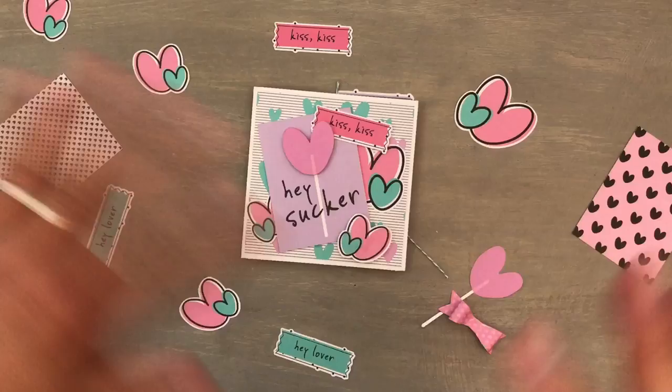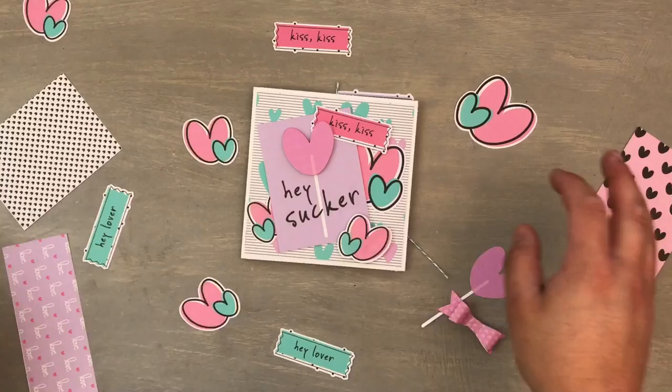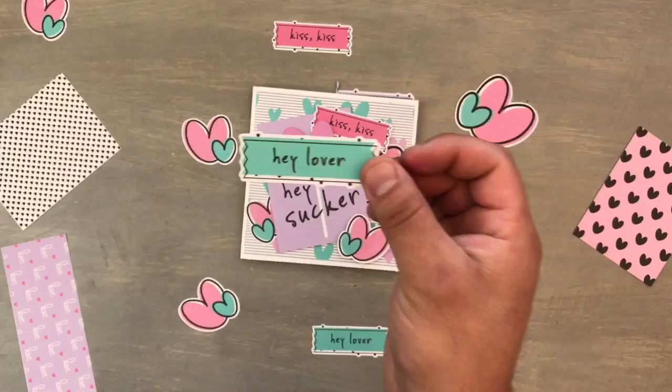I wanted to go ahead and try something with these sweet colors right now, and I'm so glad that Serena made something for Valentine's Day that wasn't just red and pink. There are some of these teal aquas — beautiful colors which I absolutely love.